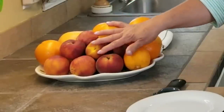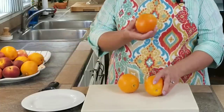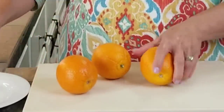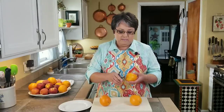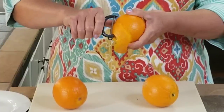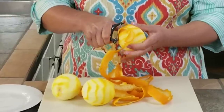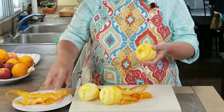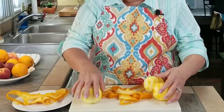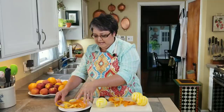I've got all my oranges and peaches here. I'm going to be using three oranges — these are washed, scrubbed, and clean. I'm going to peel them because I need the peel. I've got all three done. Now that I have peeled all three oranges, I'm going to use the peel of two of them. Now we can go to the stove.